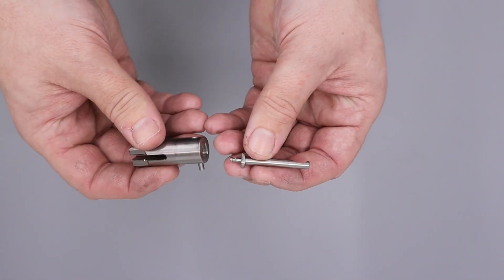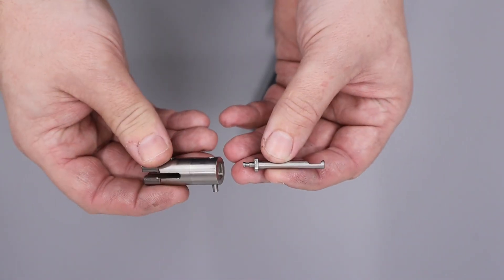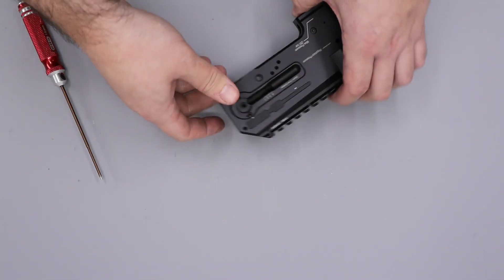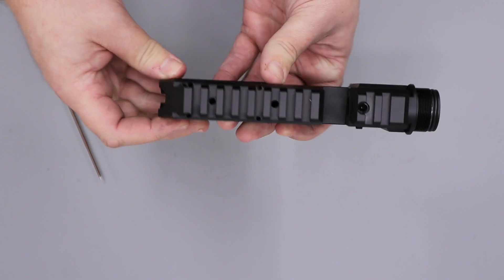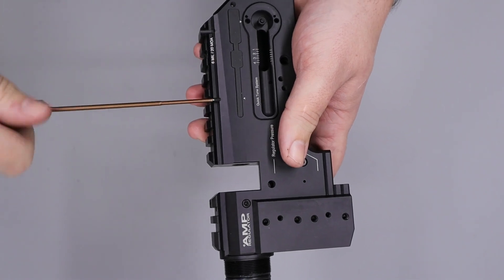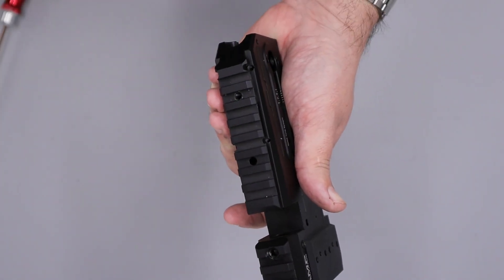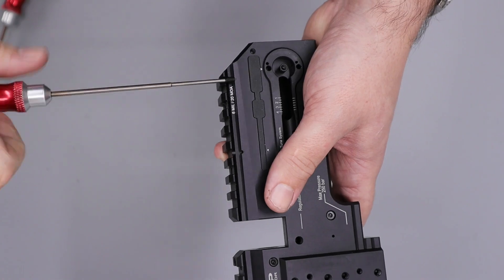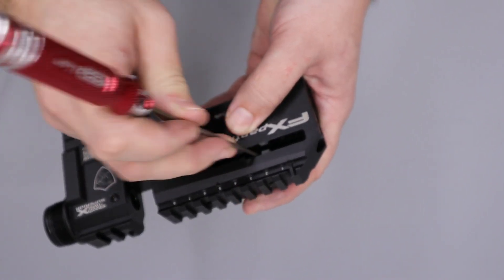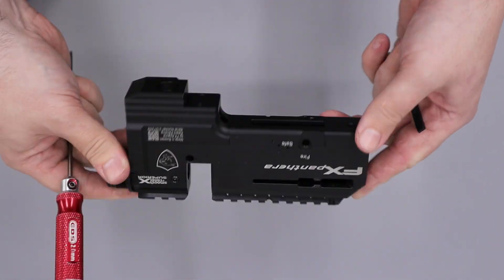It looks to be the same pellet probe that's in a DreamLine, although without actually having them side by side I wouldn't be able to tell you for certain. The last thing we can remove is this cover piece from the side of the block and that's done by removing the front screw using a 1.5mm Allen key, then the rear one using a 2mm Allen key. Once both of those are out we can push the plastic piece out from this side nice and carefully. And there we have it — there's the block pretty much fully disassembled.